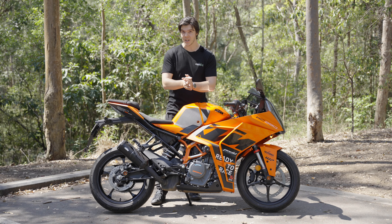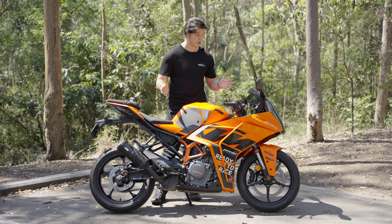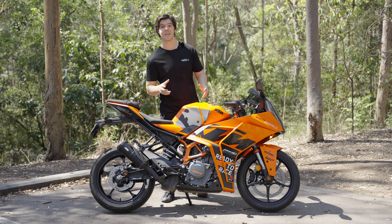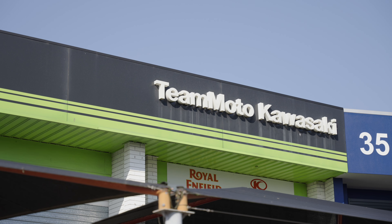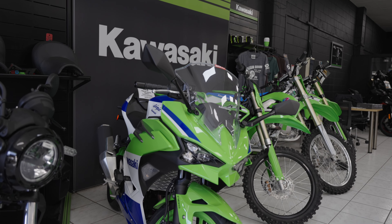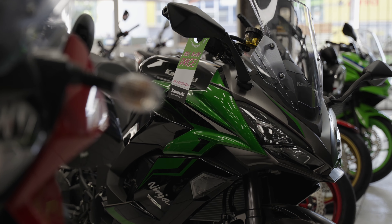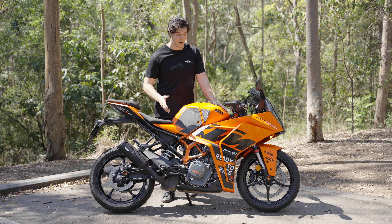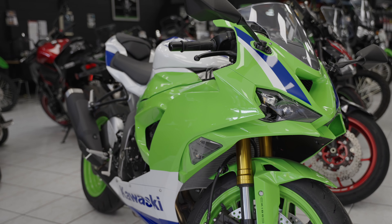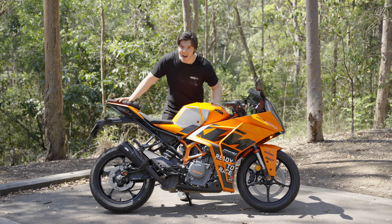I think this bike is vying for the title of top beginner sport bike, and it's got a lot of reasons why it could be considered the best. Before we get into the review, I want to thank our friends over at Team Moto Kawasaki Bowen Hills — they're the guys that lent me this bike and are actually my local motorcycle dealership. If you're in the market for a new or used bike, make sure you go and have a look; they've got a huge range. Without further ado, let's get on the road.